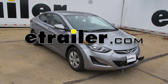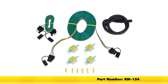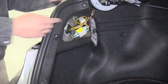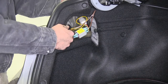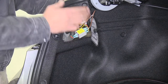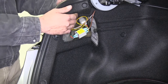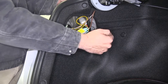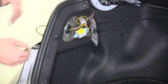Today on our 2016 Hyundai Elantra, we're going to show you how to install the Roadmaster Universal High Power Diode Wiring Kit, part number RM-154. What these diodes do is allow us to run two inputs to a single output, and they also protect the system — there won't be any back feed going from our car to our motor home or vice versa. It keeps them separated so we don't have to worry about it.